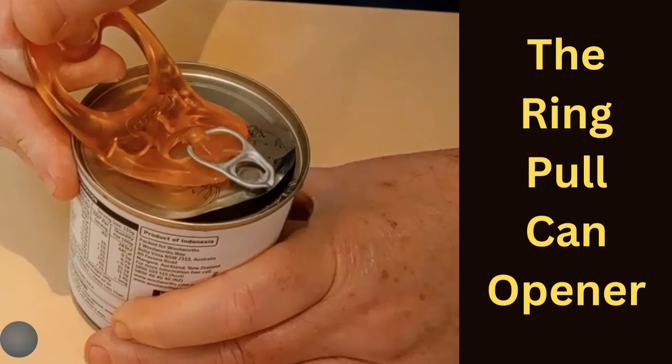I'd like to talk about this amazing ring pull opener that I recently purchased for my mum. Her hands are riddled with arthritis and opening a tin with a ring pull just became impossible for her. She was actually trying to invert the tin and open the other side with an electric can opener because the ring pull is just impossible — and by the way, that doesn't work.